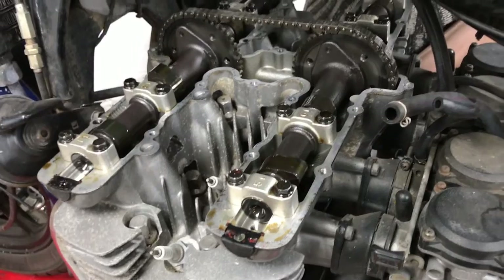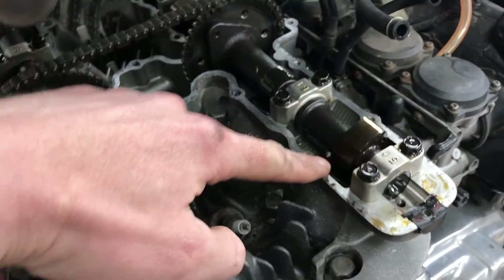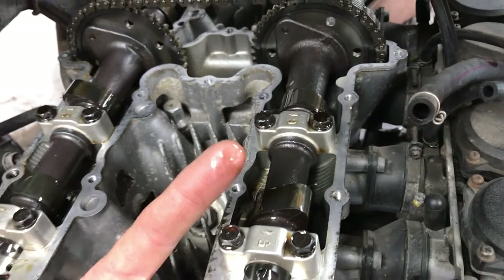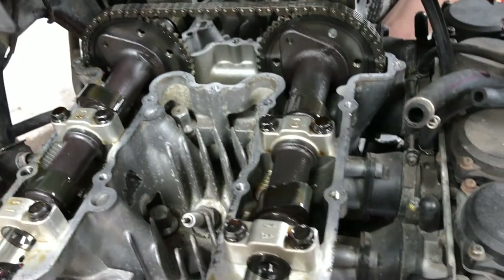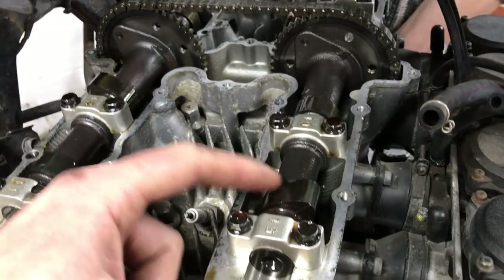Now we're around this side we can see more clearly what's happening. As Kieran rotates the engine you can see the lobes on the cam going round. What we need to measure is the gap between the bucket and the bottom of the cam, but we need to do that when the lobe is opposite the bucket. We're going to do this in the order it appears going down: cylinder one first, then two, then skip to four, then come back to three — that's just the firing order.